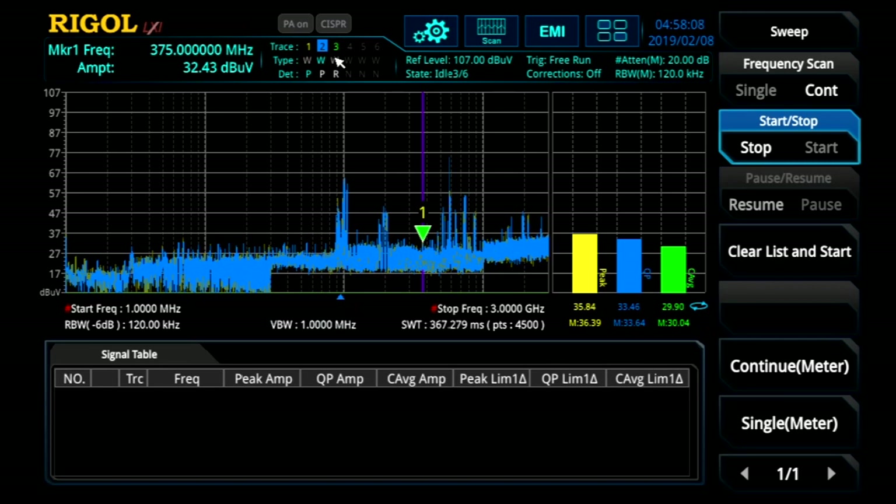Check out the videos on saving setups and test reports for information on saving and recalling tests for future use. Multiple traces for comparison between devices is a great way to monitor design improvements with the RSA's EMI measurement application.